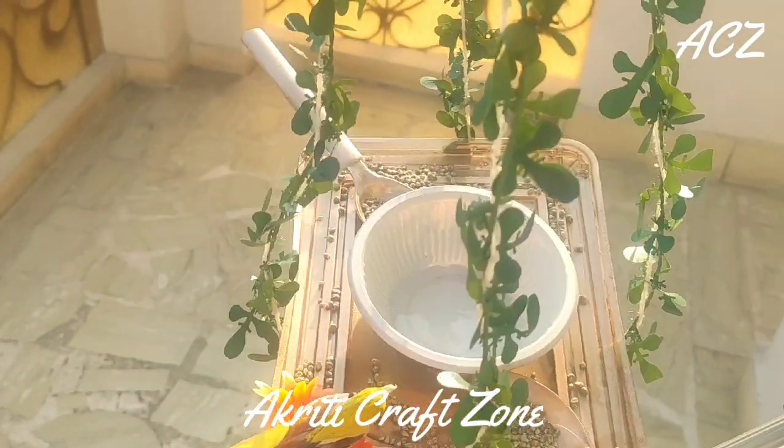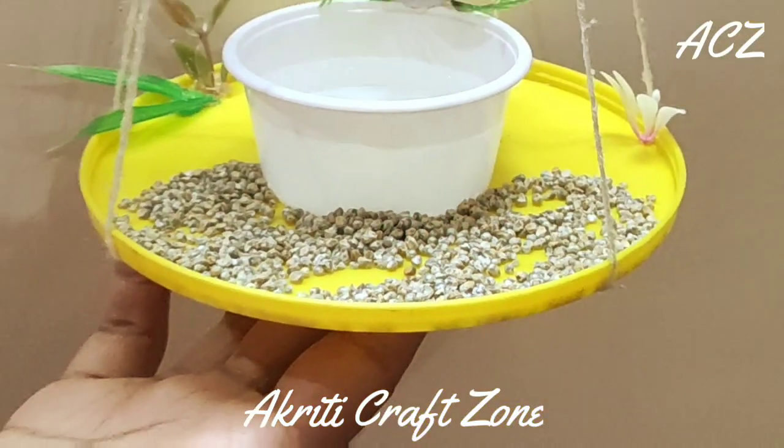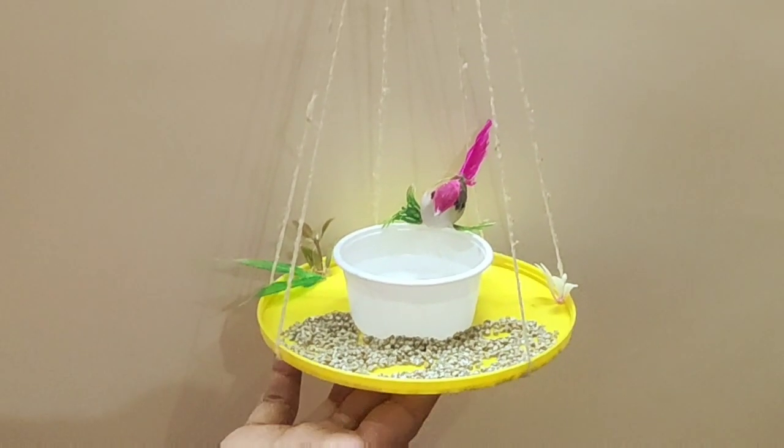And here is the final look. We have made one more with the same process. Thank you so much for watching. Bye-bye.